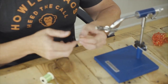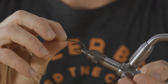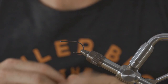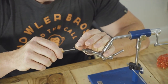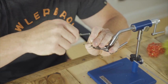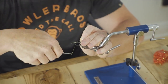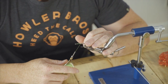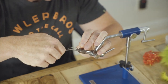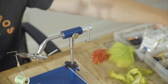We're going to tie it today on a Tiemco 600SP size 1. You can tie this on any hook — it's not exclusive to one hook or the other. This fly is going in my box and I'm going to throw this at tarpon, so I'm going to use my favorite tarpon hook. These hooks are a little pricey, but I feel they're worth it.